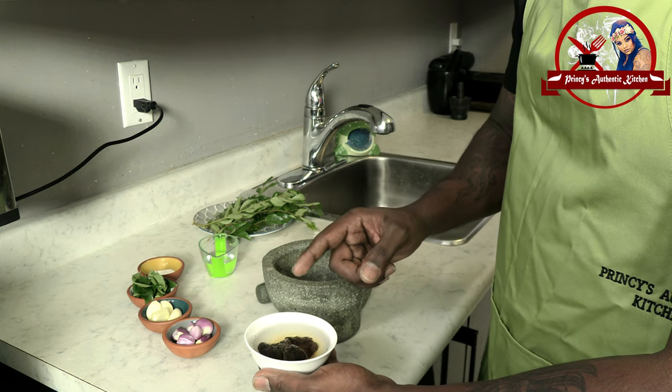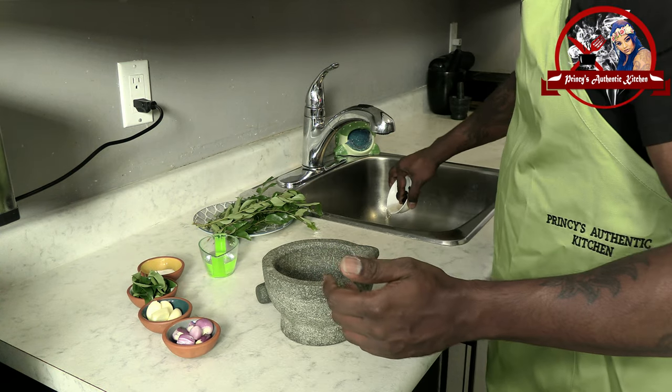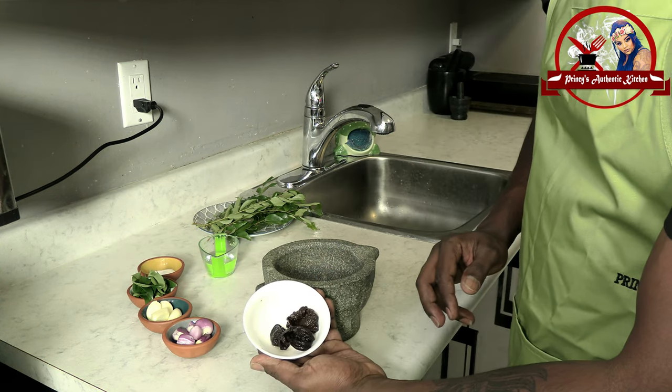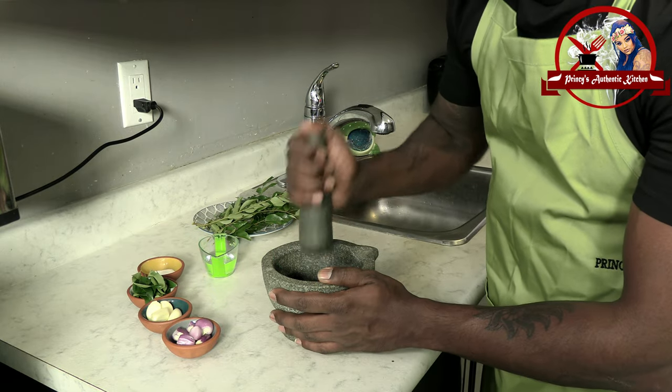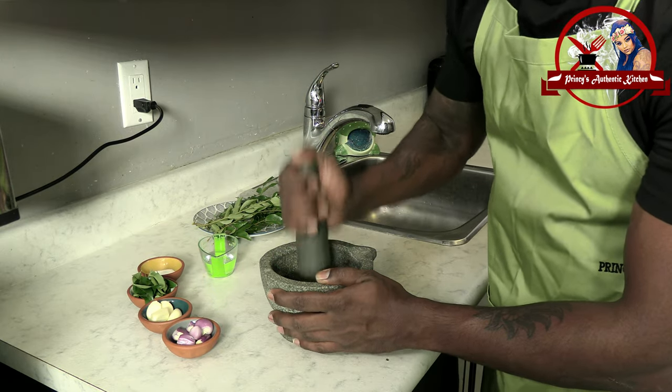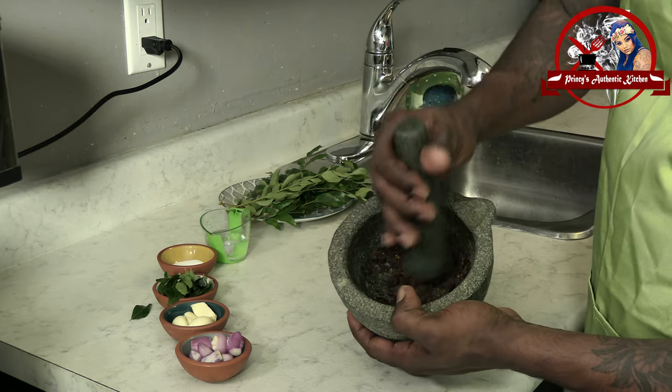Then I will cook the first time. You can put it on it; for example, it has to be put in there. Then I have to put it on it. Once I have to put the salt on it.